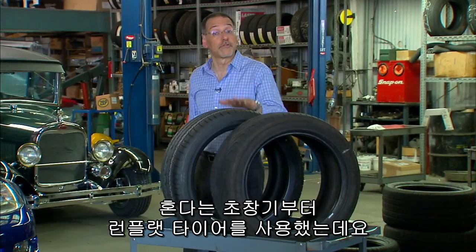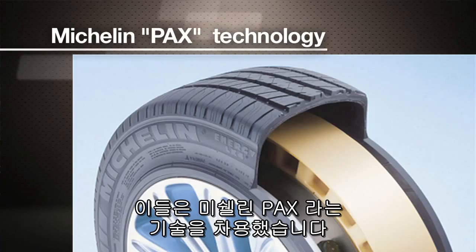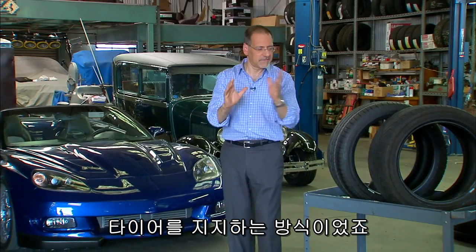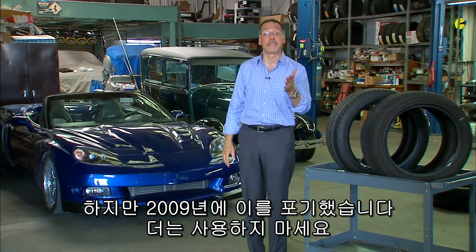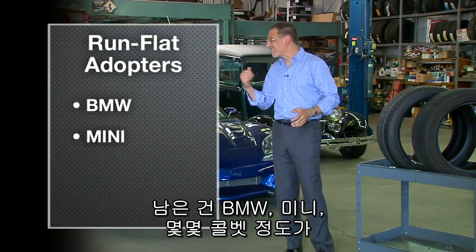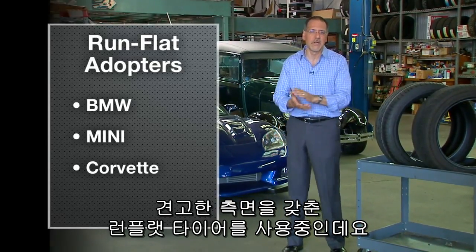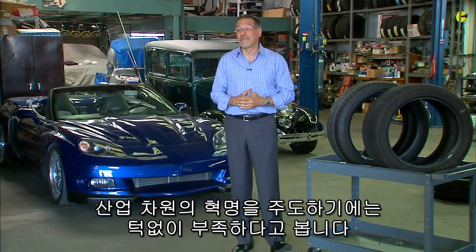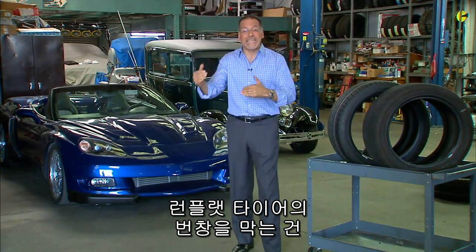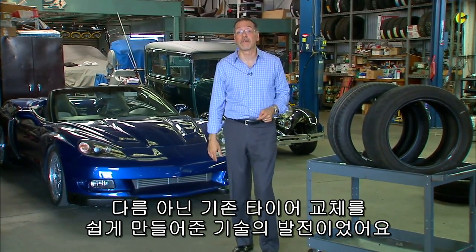Honda was an early user of run-flat tires, but they used a different system called the Michelin Pax technology — a hard plastic shell that lived inside the tire and supported it. Same basic idea, but they bailed out in 2009 and don't put those on cars anymore. That leaves BMW, Mini, and some Corvettes as the main users today of the stiff sidewall technology. That actually is not enough to make an industry-wide revolution. What kept run-flats from really getting to fruition were better technologies for traditional spares, which we've covered if you go look at that video.